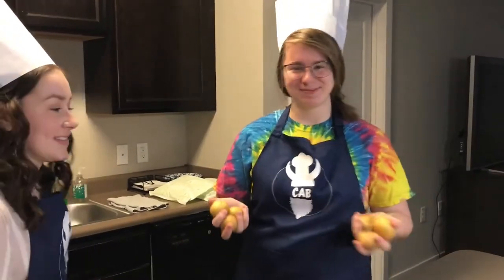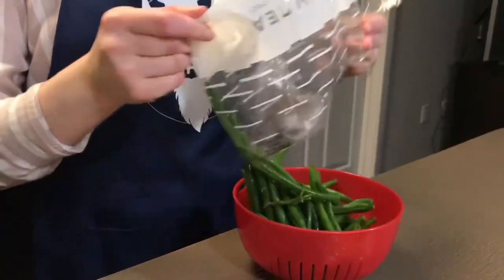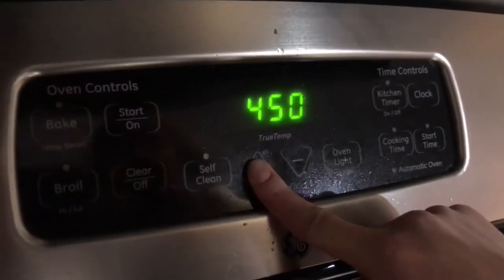First, we're going to wash our ingredients. Before you get started, make sure that your rack is in the middle of the oven and preheat the oven to 450 degrees.